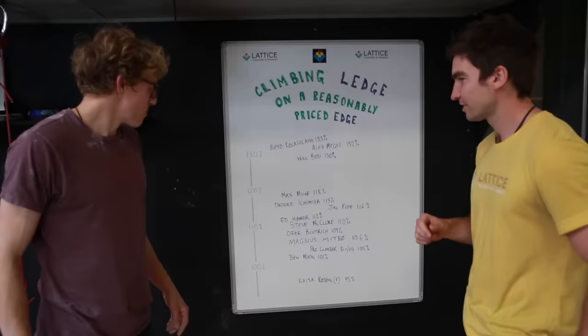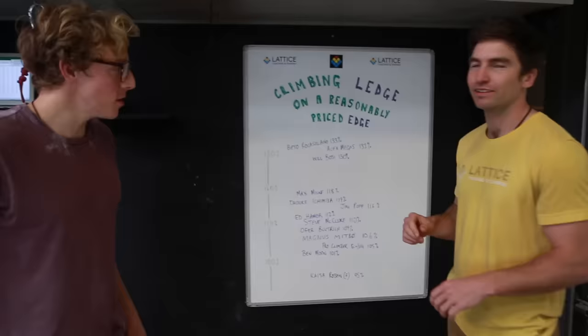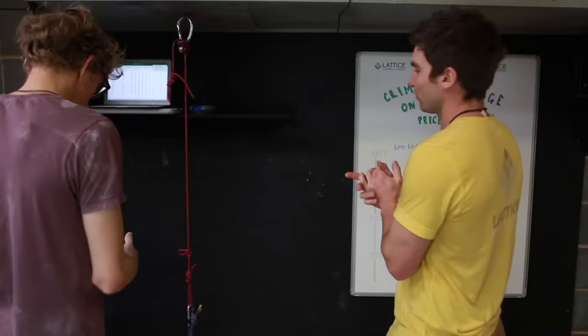I reckon I'd be like here... but I see Darren — because I'm immediately going pro-climber — better than Moon. So you reckon you can compete with Magnus Mitve? I hope, yeah, I think so. So Magnus, it's been thrown down already. Didn't mean to do that.